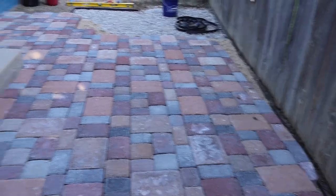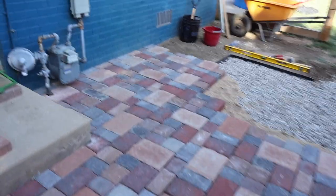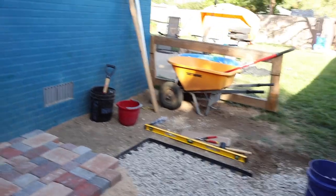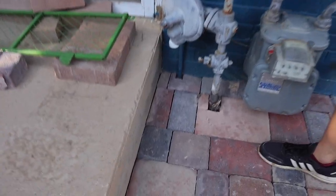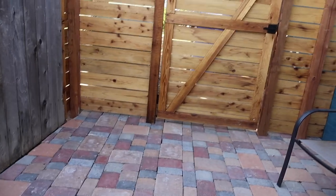It's just been section by section, trying to keep Dasher out of the leveled sand and other little critters. And you've helped a lot with cutting the pavers so we could get around things like the gas line and the gate and the angle over here by the fence.